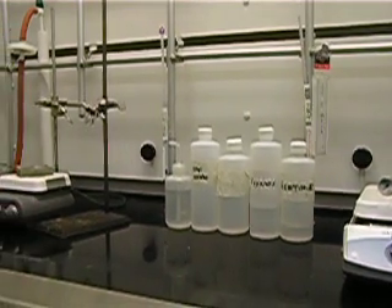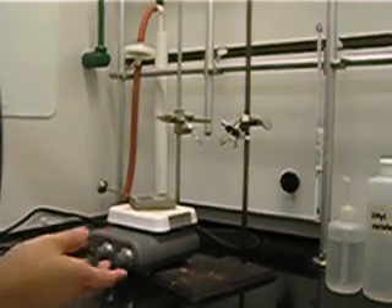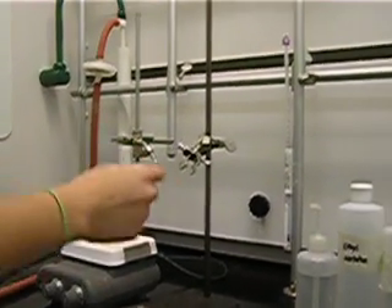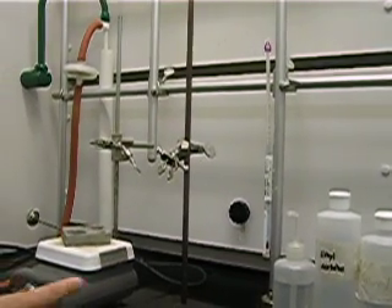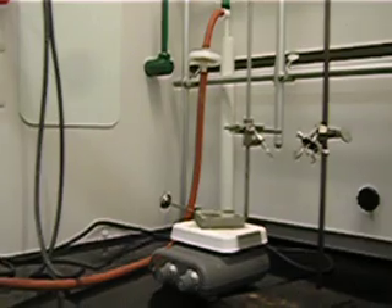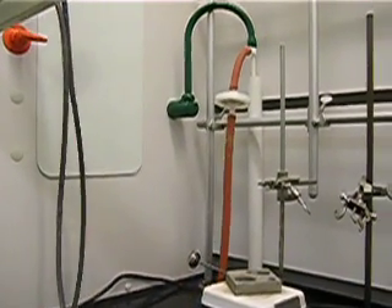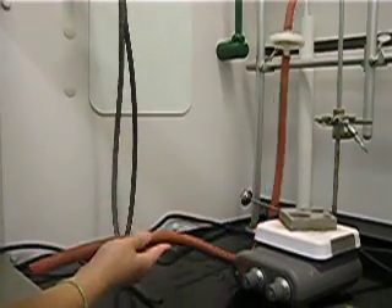You will have two stands — one will have a hot plate and one without one. You'll have your clamps also. In the back is your thermometer. Over here you will have your red tubing, which will always be connected to the aspirator, and you will be using this to apply vacuum.